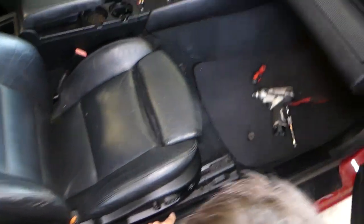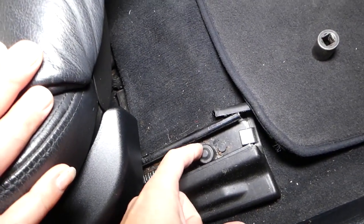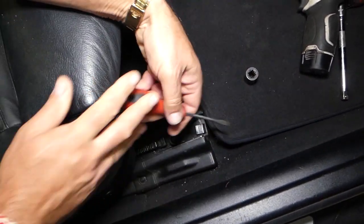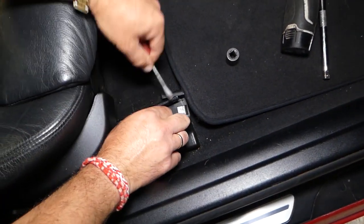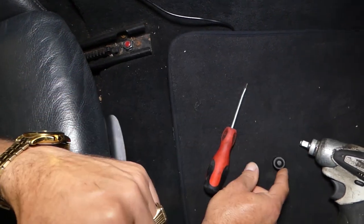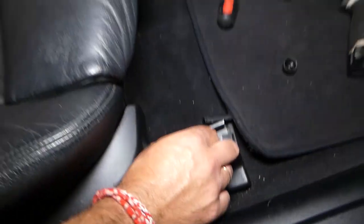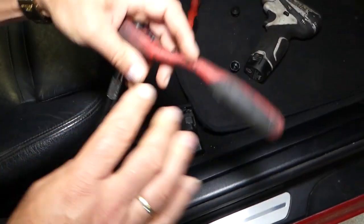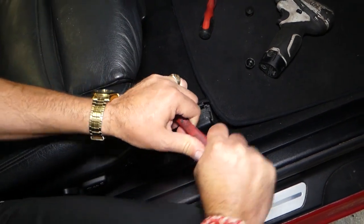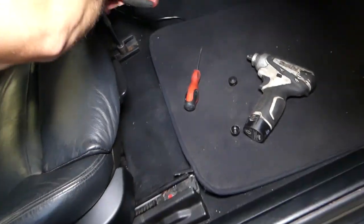Right here we need to scoot the seat all the way to the back first. Towards the front of the seat we have two caps — one cap on each side — that we need to pull out with a screwdriver. Once you remove the caps, you have two nuts, one on each side. With a 16-millimeter socket we're going to get those loose.